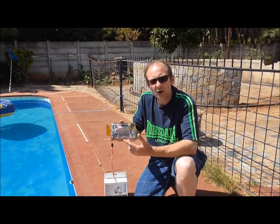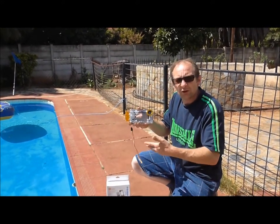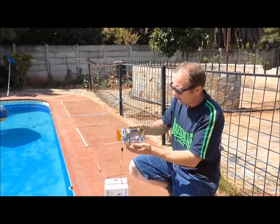What I'm going to do now is show you putting my iPhone 5 in and putting it in the water, so you can see that it actually works.